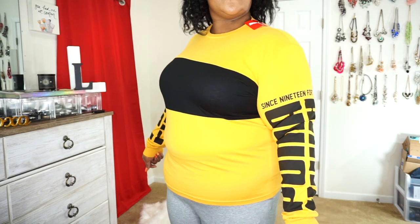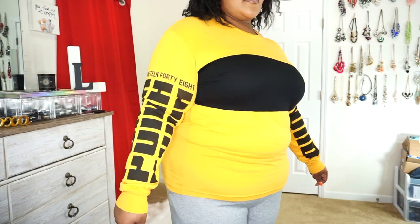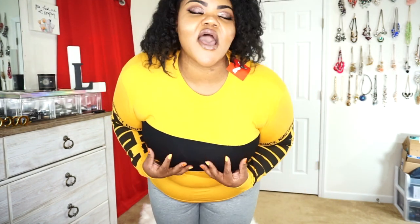Getting a little closer so you can see — it says 'Since 1948' on the sleeve with the Puma logo. I got this from Kohl's and it was on sale. I'll leave all the tag information on screen and in the description box below. Ladies, when you're shopping in the men's section, some design elements are meant to accentuate men's physique — don't care, you can still wear it. But when it comes to chest pieces, just know it's going to pop out your boobs.